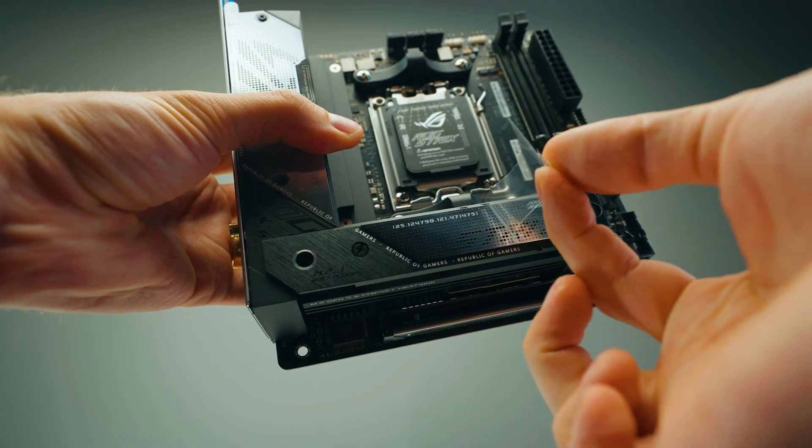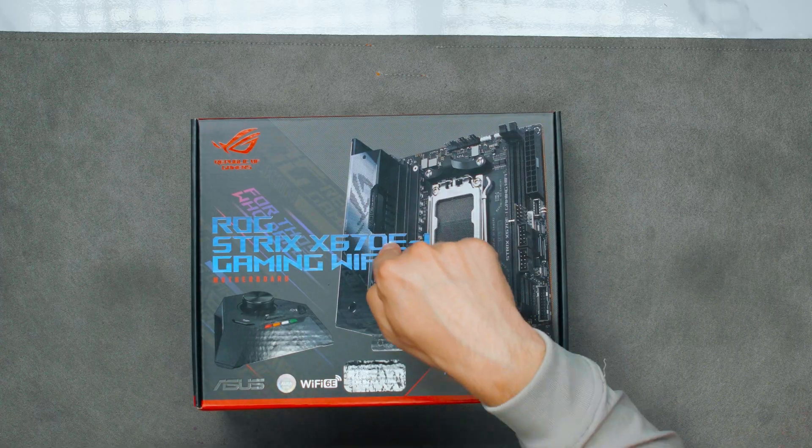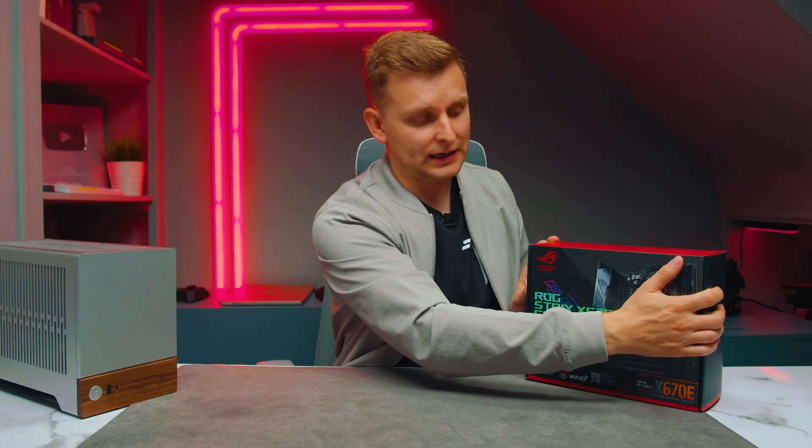What is the best ITX motherboard for AMD platform? Well, this guy over here probably is the one you want to know about. Let's find out.